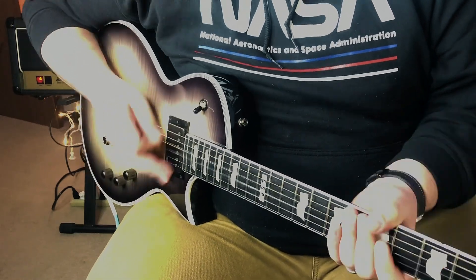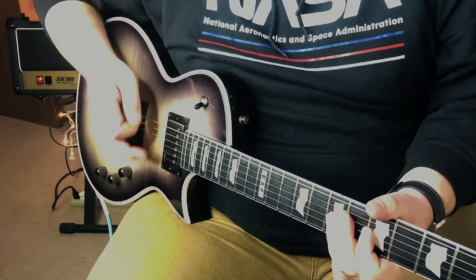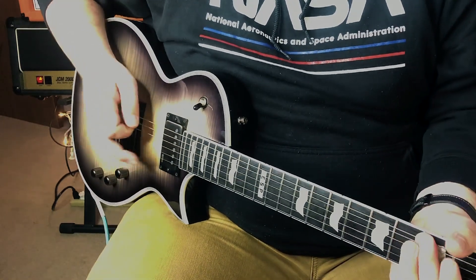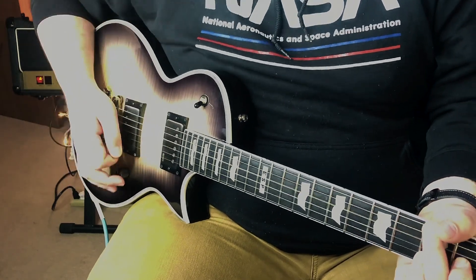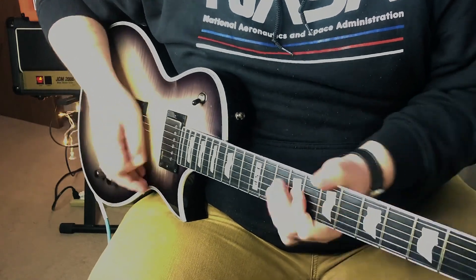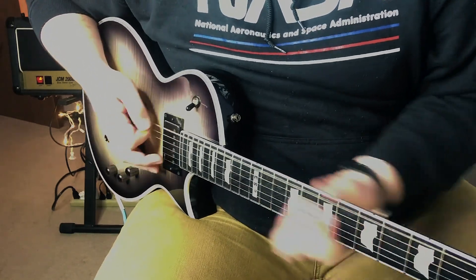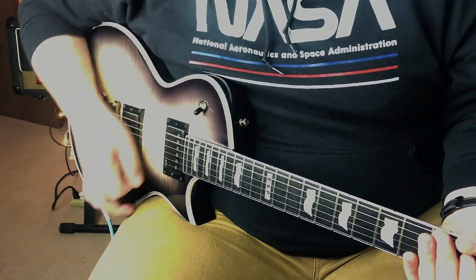Let's move on to the crunch channel of the JCM. This is the bridge pickup. It sounds great — I'm a huge fan of it. Honestly, the JCM is a great amp too, and that's helping this be a fun experience.